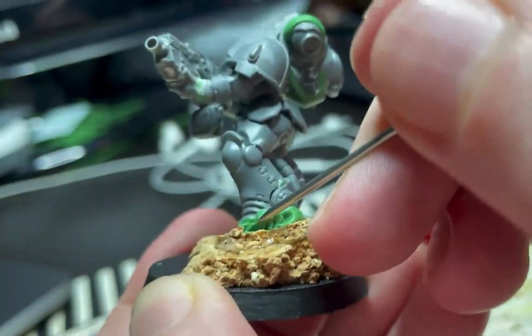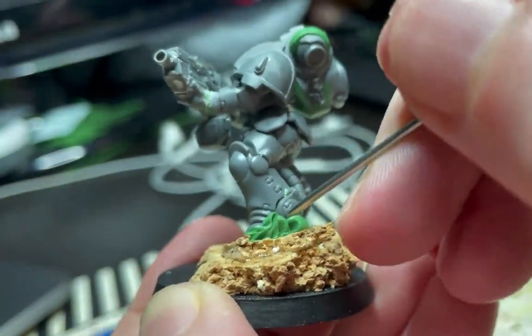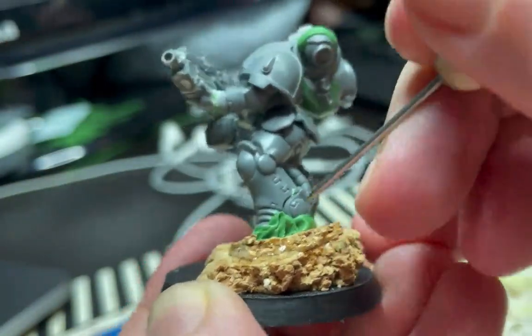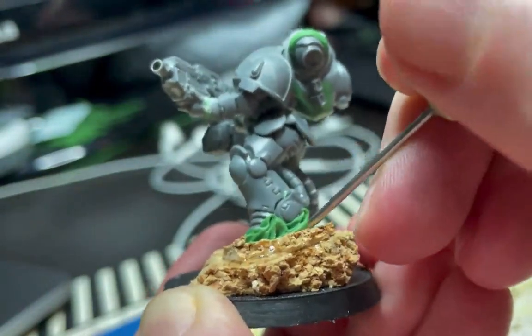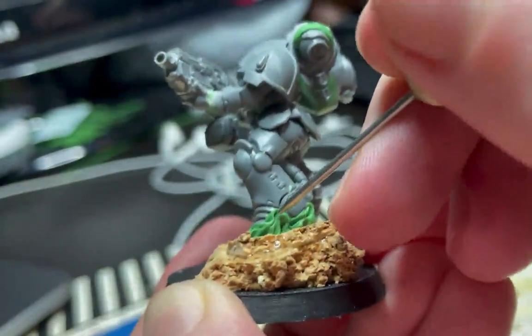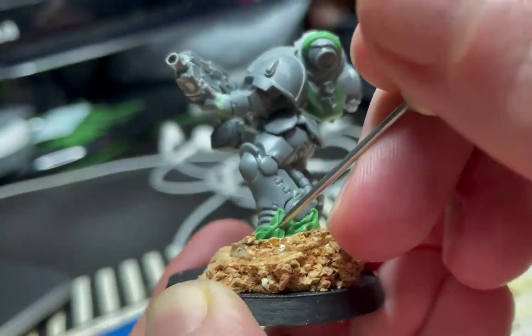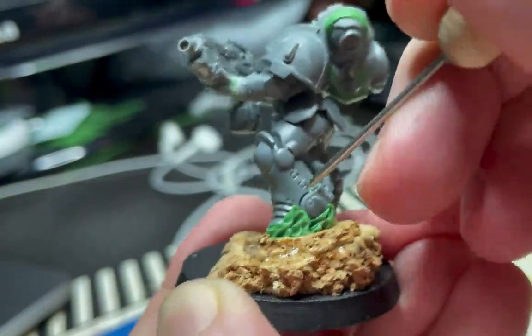Once the green stuff is secure I then use the tool to pull out strands of it to make the tips of the flames. A big secret to how I make my flames is to use the tool to stab into the green stuff, which gives us these nice rounded indents that emulate the wavy shapes of flames.